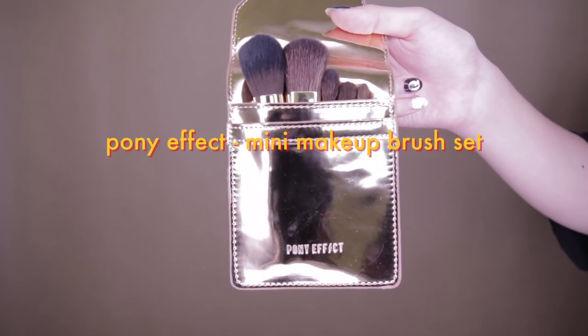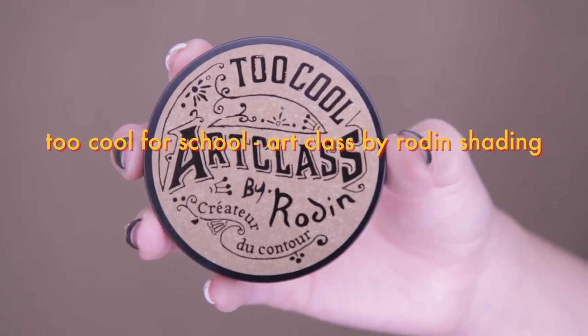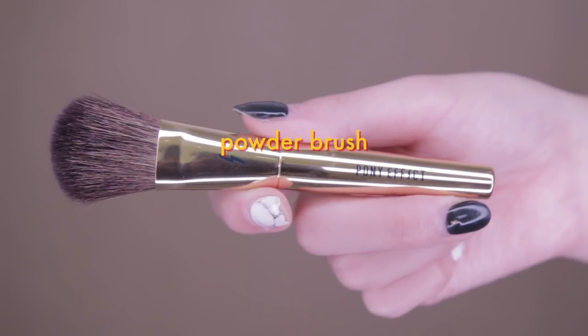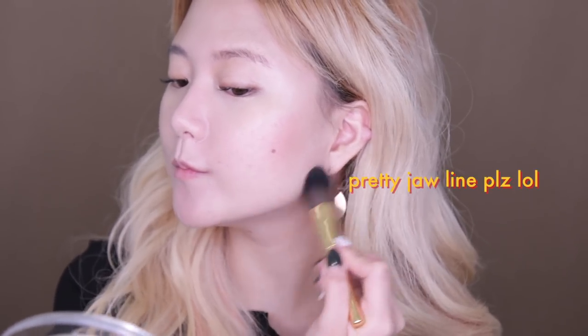For all the makeup brushes I'm about to use, I'm going to use this awesome gold-colored Pony Effects Mini Makeup Brush Set. I've heard so many great reviews about it. For Too Cool For School Art Class by Rotten shading contour, using the Pony's powder brush, I'm going to use the second and the third color for contouring.